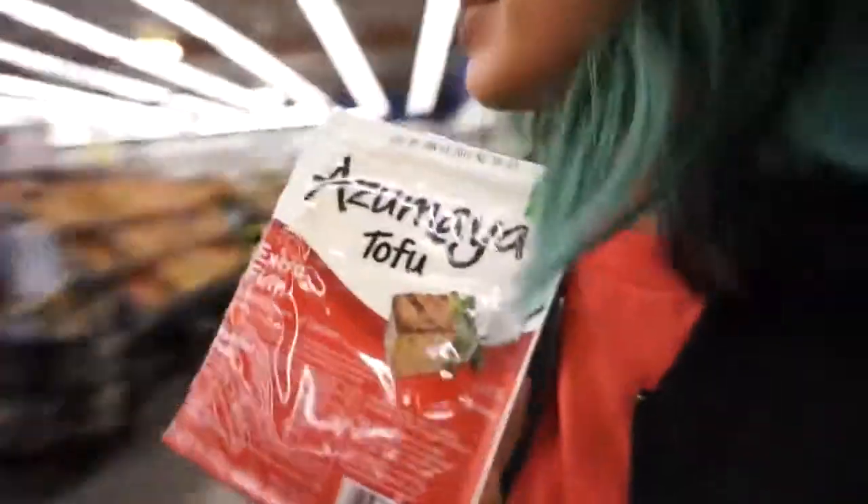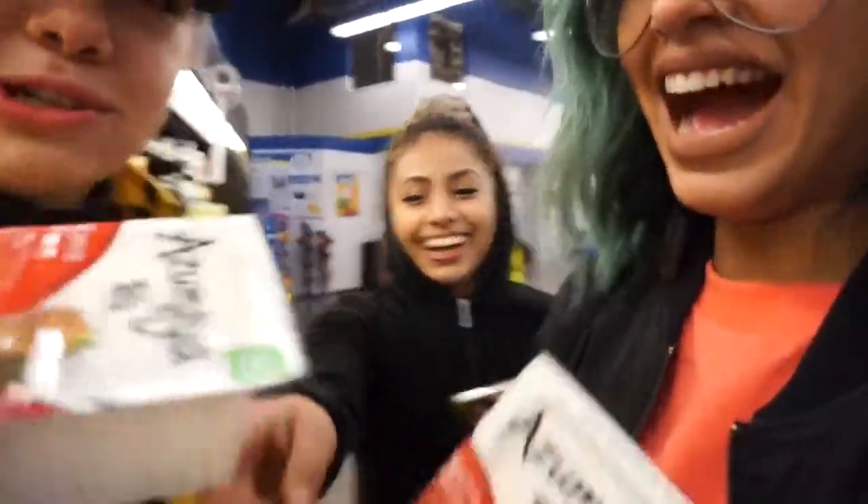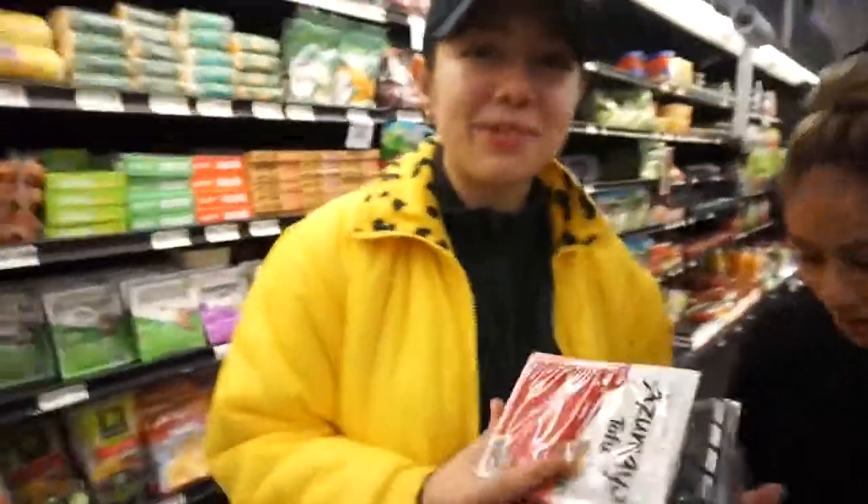What did you say? When you can't vlog — this is the tofu that I'm gonna get. Is that one bomb? Yeah, this one's the firm one. Jasmine's gonna film the story. Oh shit, it's leaking! Why is it leaking, dude? This is kind of scary — it looks weird. It looks like cheese but hard, like in water.